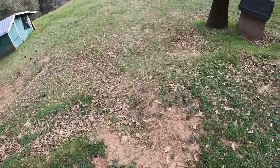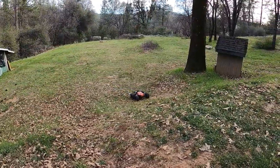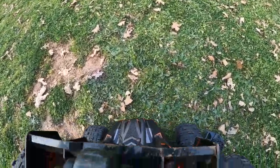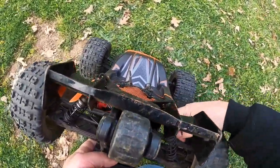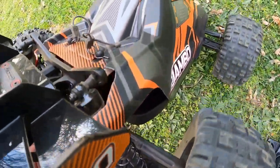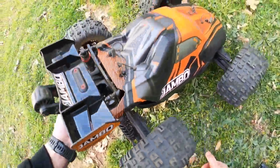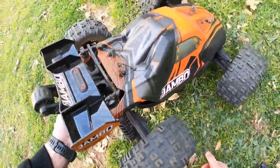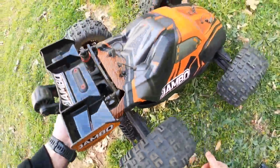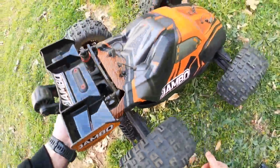Oh, the battery went forward a little bit maybe. No heat sink, nothing on the motor — it's a little warm. Not hot hot, but warm. I mean, it's got to be expected with the tires this big. Something's making noise. Oh, the drive shaft is bent. See that, guys? The drive shaft is bent.